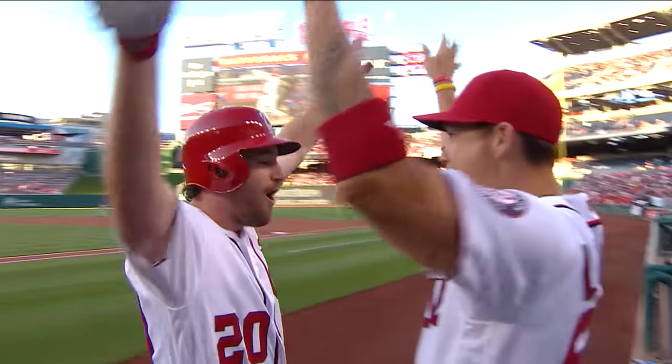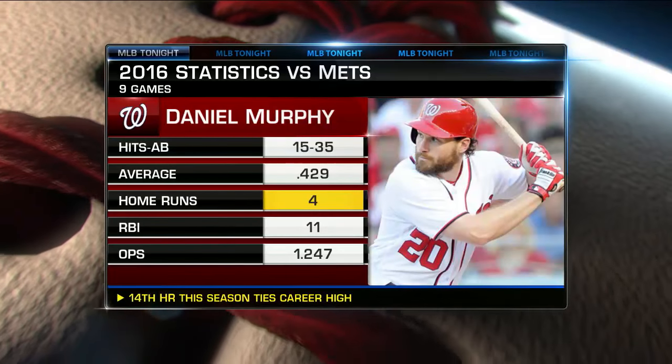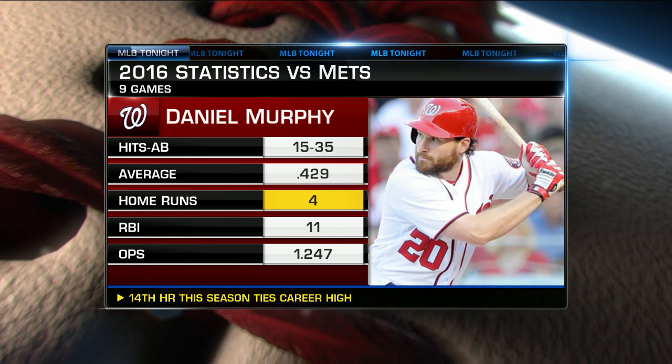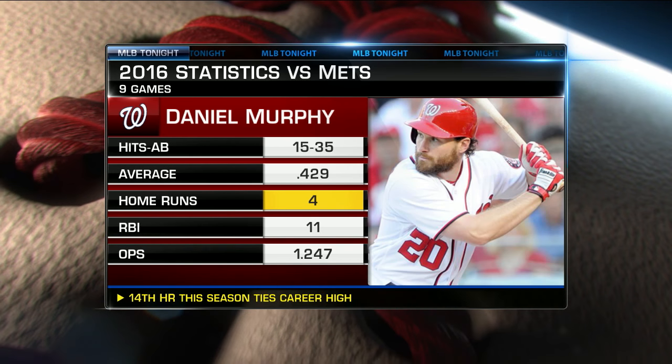That's a tough pitch — that's the pitch no one loves. The ball that's kind of up in on your body and how do you get to it? But you look at his stats versus the Mets — you're talking about a Met killer right here. You think he loves going against these guys? 4-for-29, four big flies, 11 RBIs. This guy's coming at you and ready to do some damage.